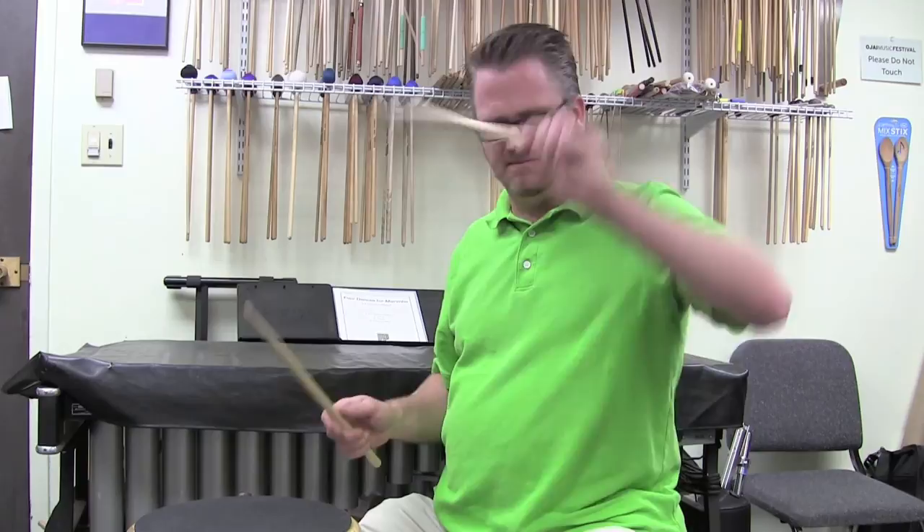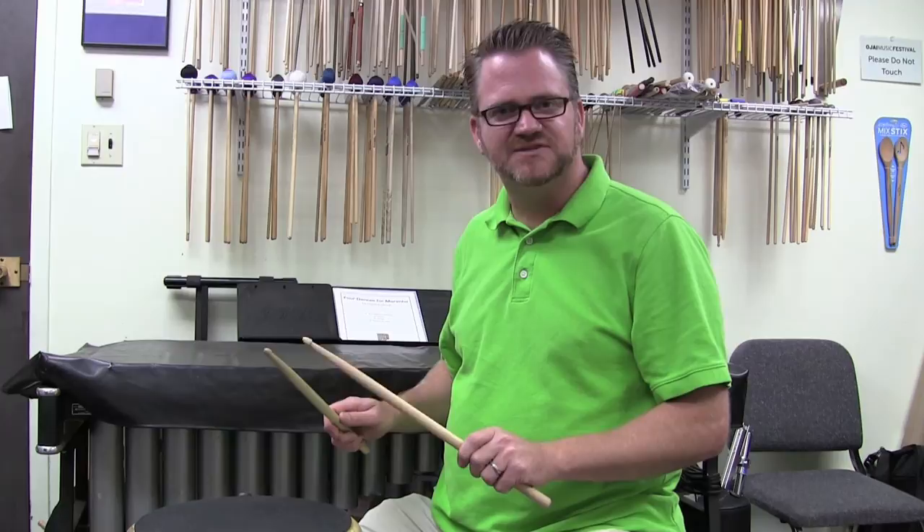Do the same thing with my left hand — figuring out the bounce. Take the stick, make sure my thumb is parallel. And there I've got the correct grip for match grip.